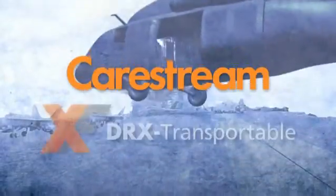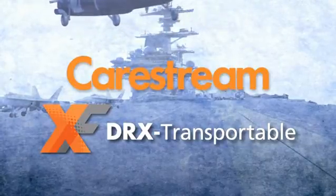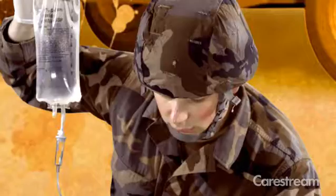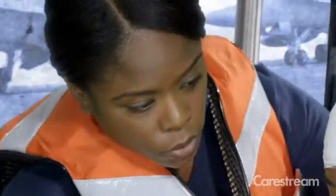CareStream is dedicated to the x-ray market and providing unique wireless DR detector solutions with the end user in mind. Our focus isn't only hospitals or clinics, but also people working in remote locations and in extreme environments.